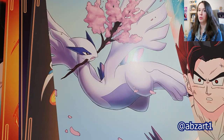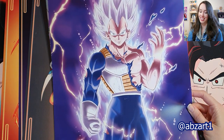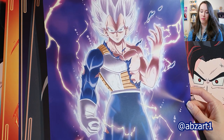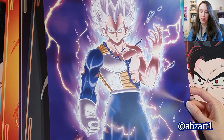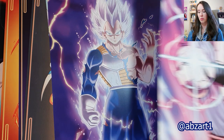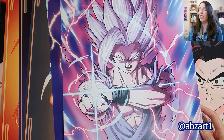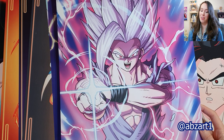He had some Dragon Ball stuff as well, and again I could have bought more but I was trying to restrain myself. First up we have an Ultra Instinct Vegeta — something different. Not many people try to do Vegeta in this form because it hasn't happened in the anime yet, but it's still a cool concept to play around with artistically. And finally, my last print from this artist was, of course, Beast Gohan. My boy.